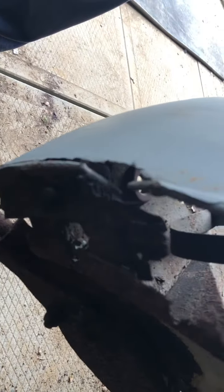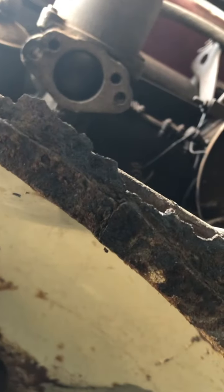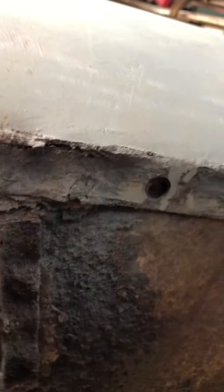Now looking at the driver's side fender mount. You can see right through it there — you can see the carburetor on the other side. That's the inner fender; it's also rotted through to the driver's compartment.